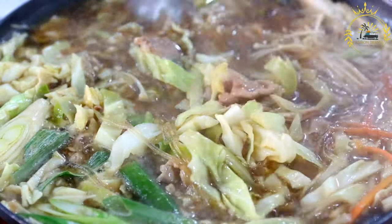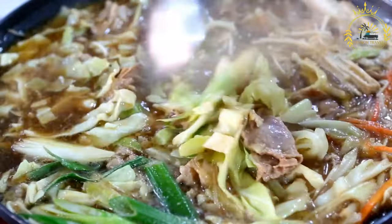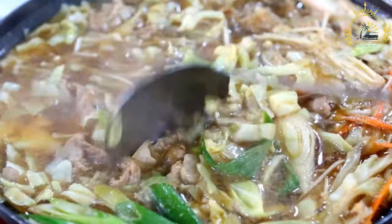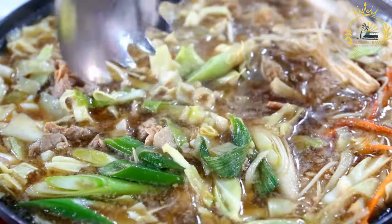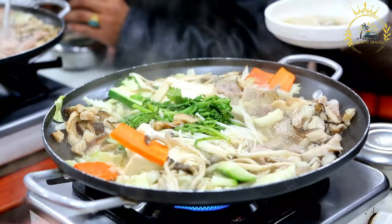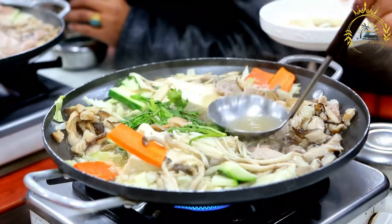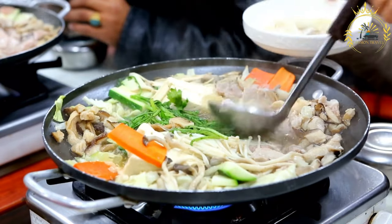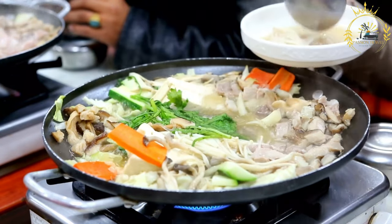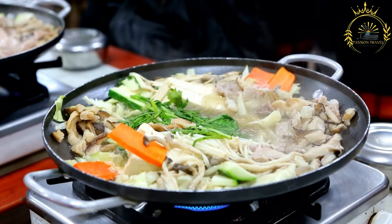Chill: remove the pot from the heat and let the chicken souse cool to room temperature. Refrigerate: transfer the chicken souse to the refrigerator and let it chill for several hours or overnight — chilling allows the flavors to meld. Serve: ladle the chilled chicken souse into bowls; you can add ice cubes to each bowl to keep it cold. Garnish each bowl with slices of cucumber, tomato, and onion, and optionally fresh cilantro or parsley for extra flavor and color.